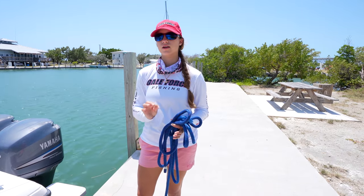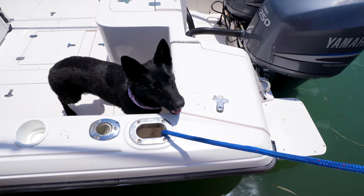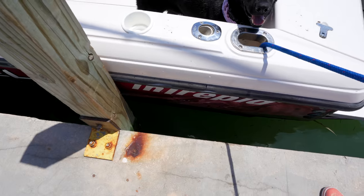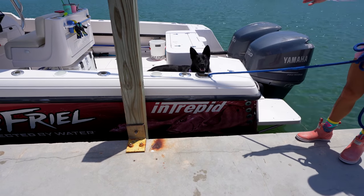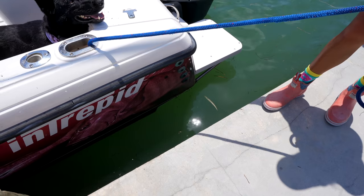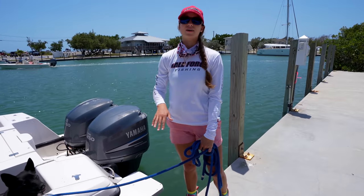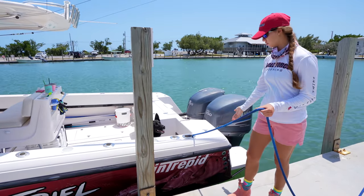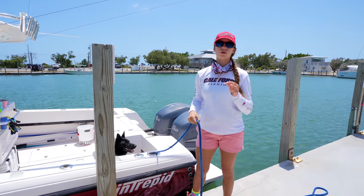For long-term docking, the first line we'll start with is the stern line. One thing to make sure is that your stern is not going to come and hit the dock. The piling to the left is perfectly placed so it's almost impossible for the stern to hit the concrete, but if that piling weren't there you might want to put a fender there or reposition the boat. Also be aware that at low tide the dock could be higher than the boat and the boat could end up going under the dock. The natural instinct is to tie off to the piling closest to your stern, but for long-term docking you want to go with longer, further distances.